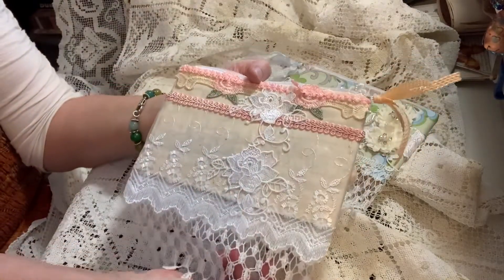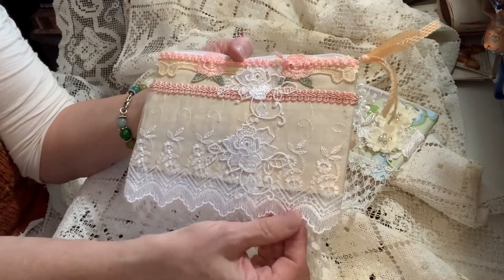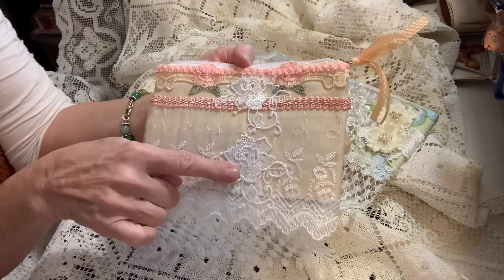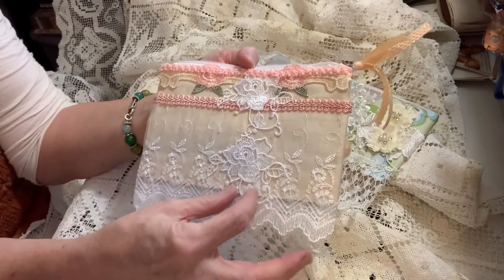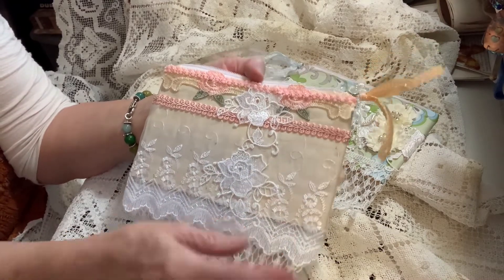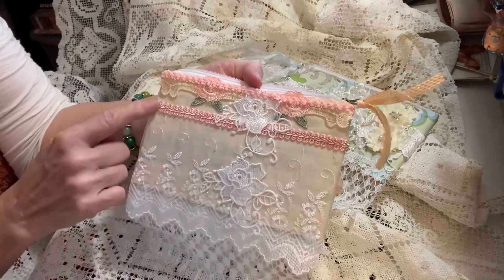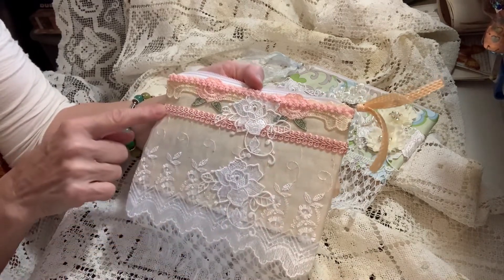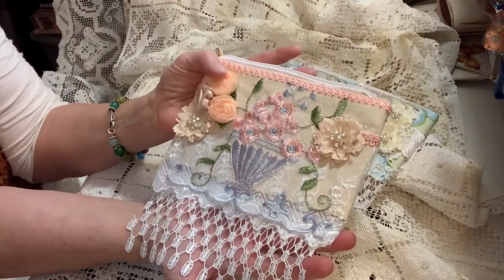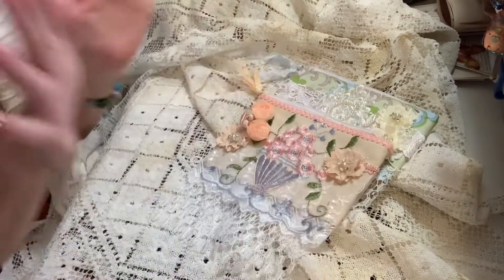Here is the back, and here you can see the lace — so pretty, isn't it? I just love it. I added a couple pieces of this lace across the back side where the fabric meets, just to hide that seam. Here's another piece of trim from Kim's shop, and this Chinese braid is also from Kim's shop. That is number two — I love these flowers, they're so pretty, Kim!